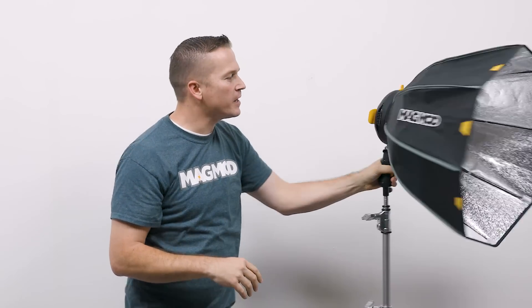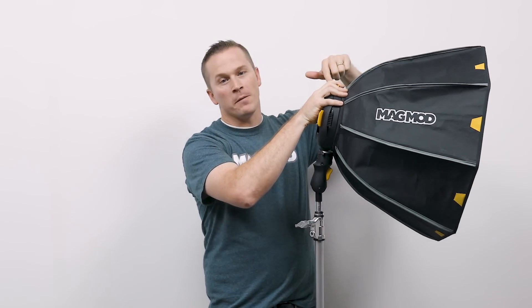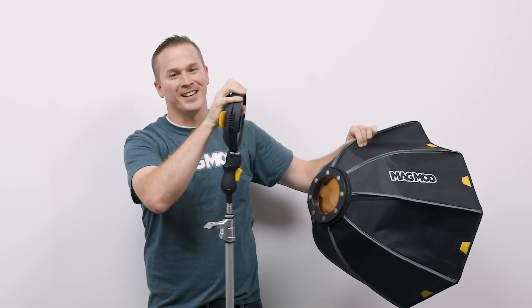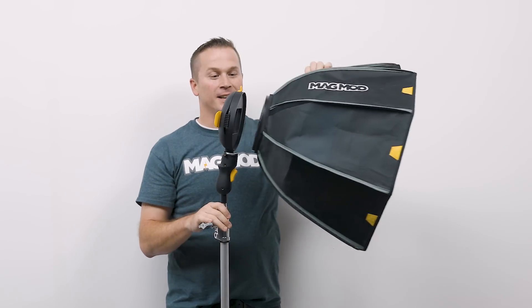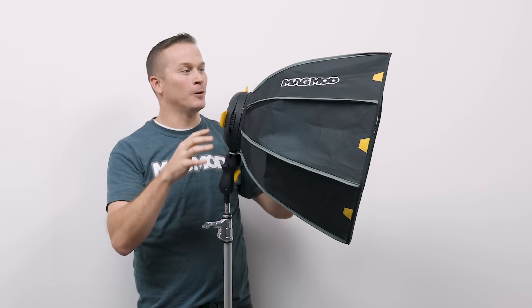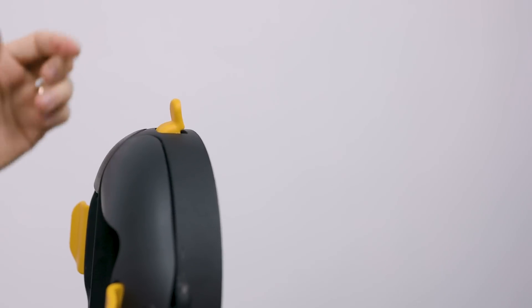You might have noticed that this box is attached to the system right here — what we call our Mag ring and Mag shoe. I'm going to start with the Mag ring. Watch how easy this attaches — I've never seen anything work this easily. Here's the Magbox, you can see these magnets on the back and it literally snaps right into your Mag ring. If I want to detach it, I just press this little yellow lever on top and I can detach those magnets from the Mag ring.